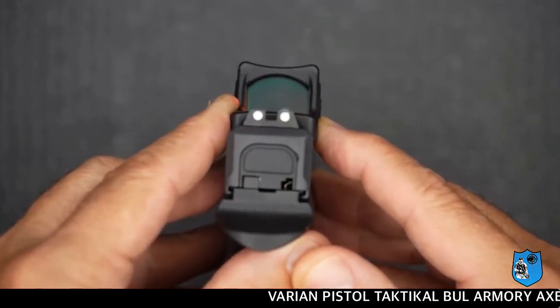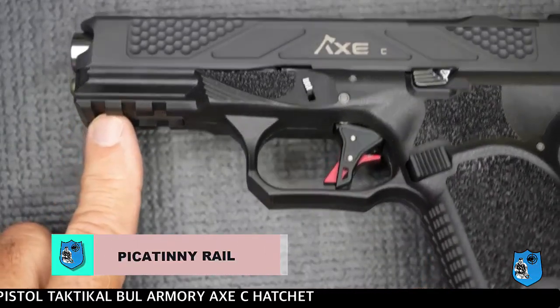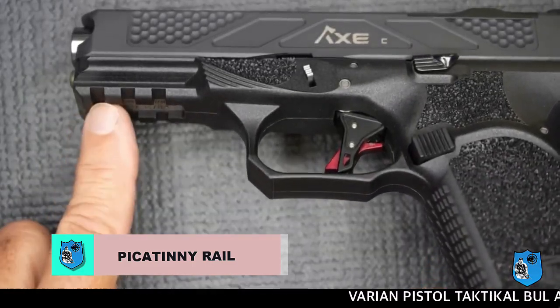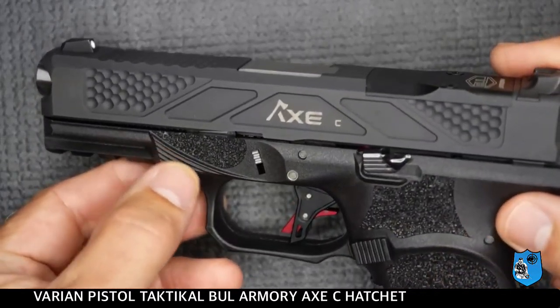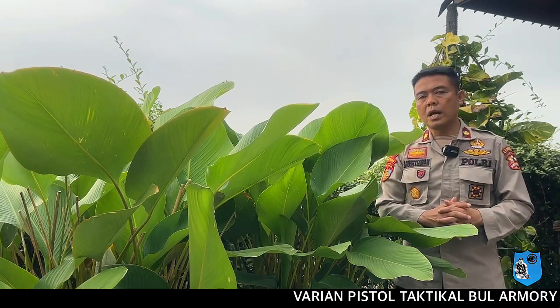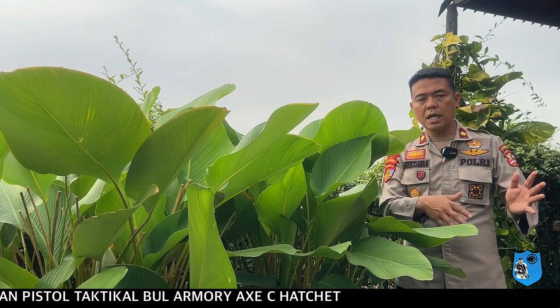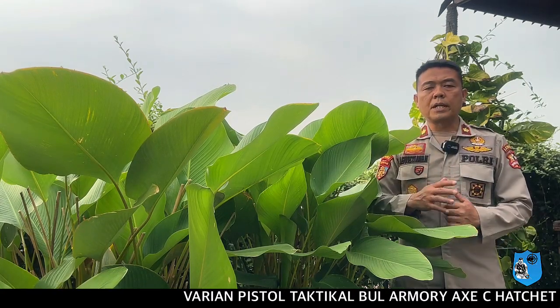Ketika melakukan penembakan dengan kecepatan tinggi dan variasi pergerakan, penggunaan bidikan red dot sight menjadi kelebihan dari senjata ini. Pada bagian depan pistol ini, tepatnya di bawah bagian depan, terdapat Picatinny rail pada bagian bawahnya, sehingga anda dapat memasang flashlight untuk memudahkan penembakan pada malam hari. Ini merupakan fitur unggulan pada pistol Bull Armory XC Hatchet.